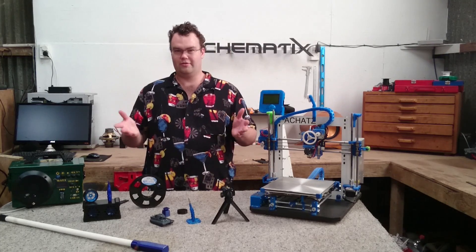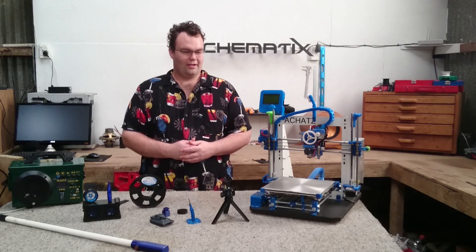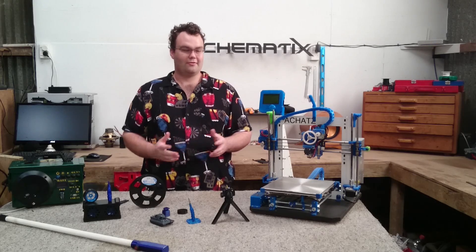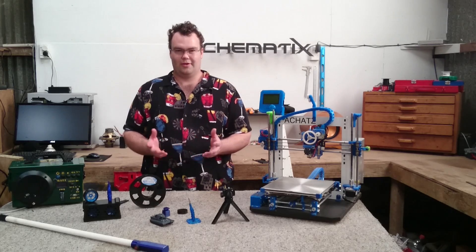That about wraps it up for PETG. If you have used PETG, let us know in the comments — did you love it, hate it, find it easy to work with or was it a pain? It would be interesting to hear other people's experiences and the hardware they're using to print it. Thanks for watching and I'll see you in the next one. Bye for now.